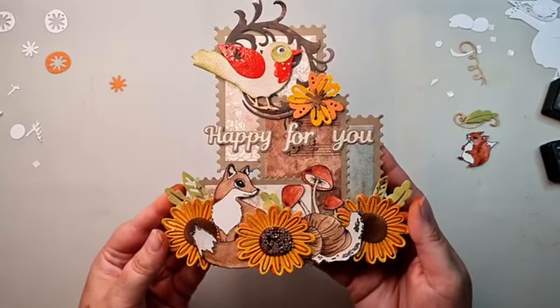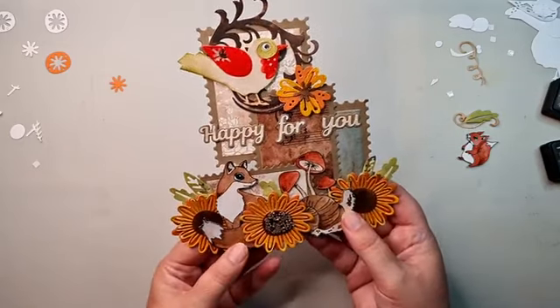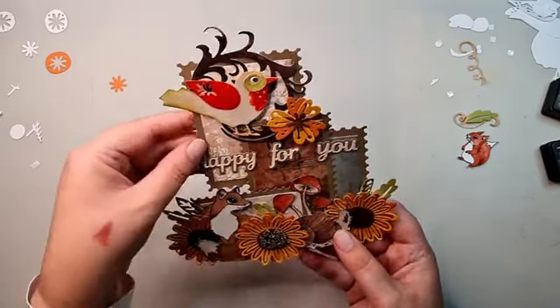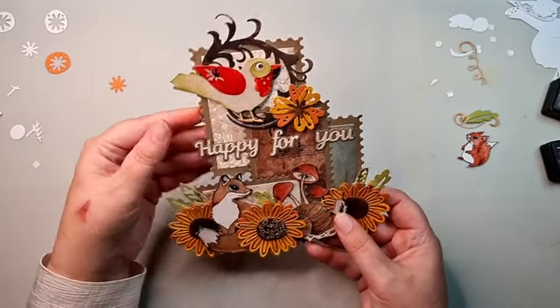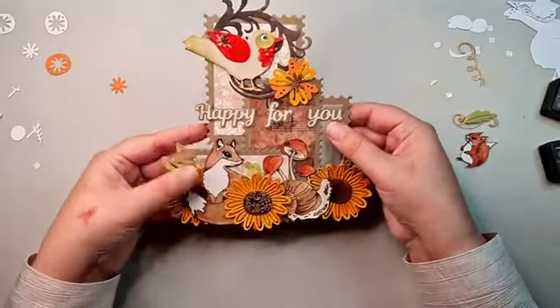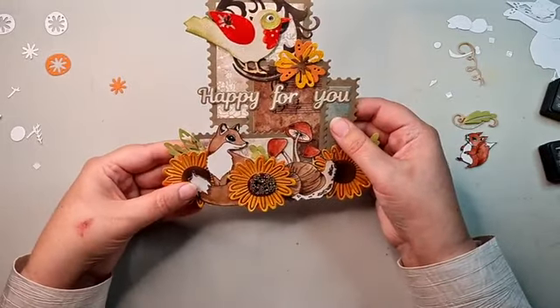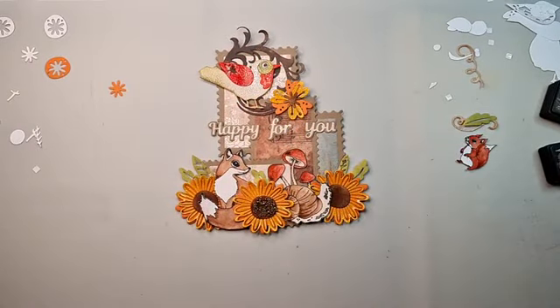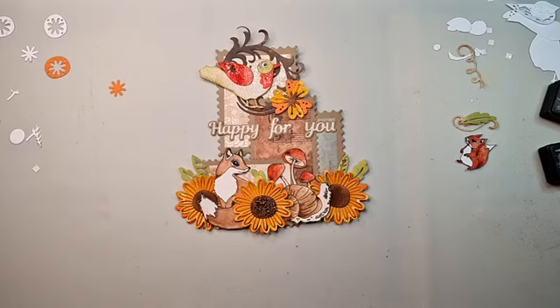Happy autumn card, right? Happy for you - happy autumn cards! That was the idea for today - a bit of a special arrangement for the card, but I think it's a fun card. You can use one of those card dies to have it stand up if you want. Thank you so much for watching! I will see you in a couple of weeks - I think I'll be back on the 25th for the next live. If you are still on holiday, I wish you a lot of fun and I hope to see you next time. Thank you, bye-bye!